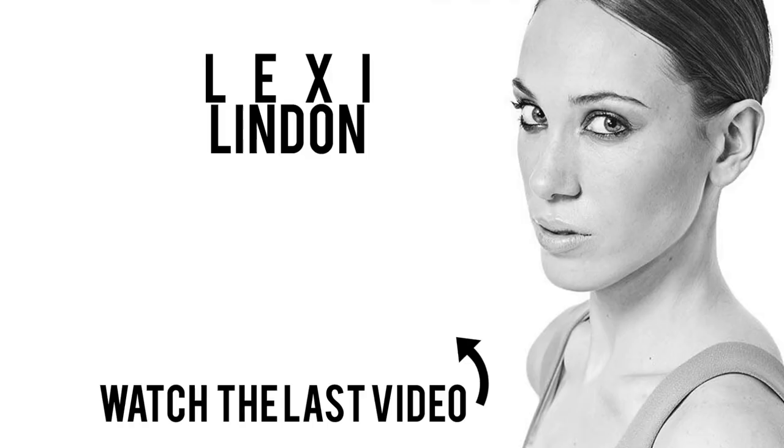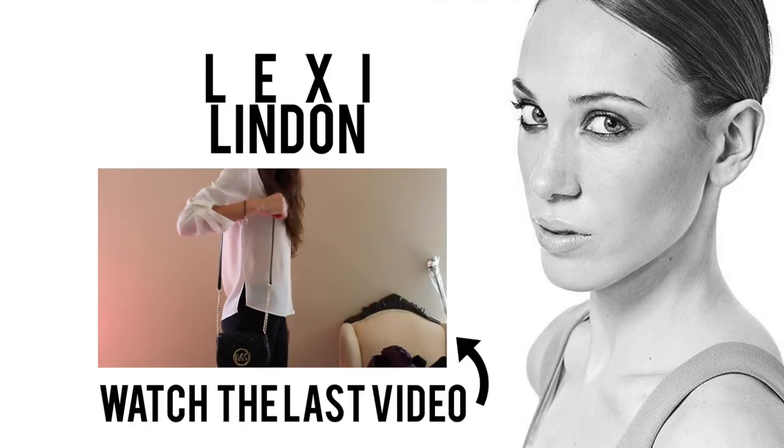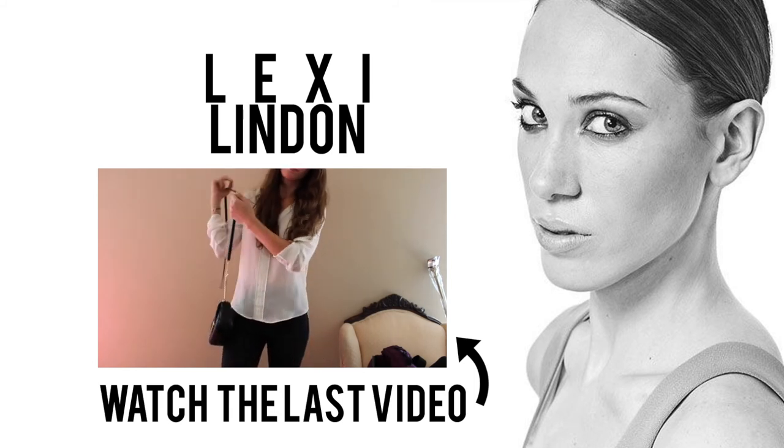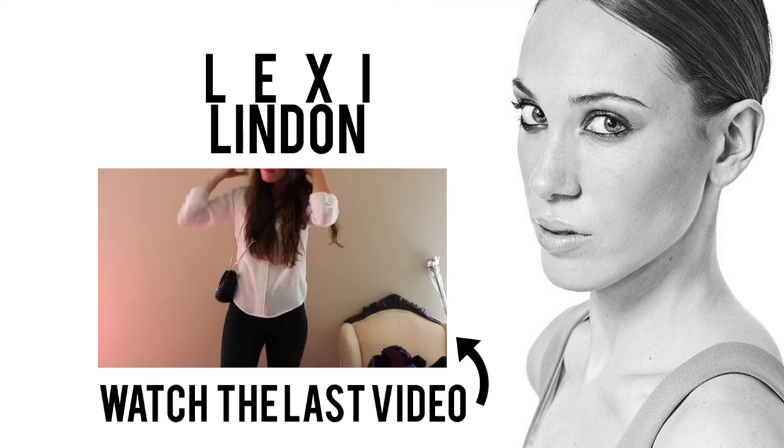And here's a bonus clip of what I wore to go out at the end of the night. This dress is from BCBG, and I love it! Thanks for watching! Bye! Here's a full length view of the crossbody bag for you guys, and here's it on my shoulder to show the length. It's quite a long strap on the bag, which is good for me being 5'10".